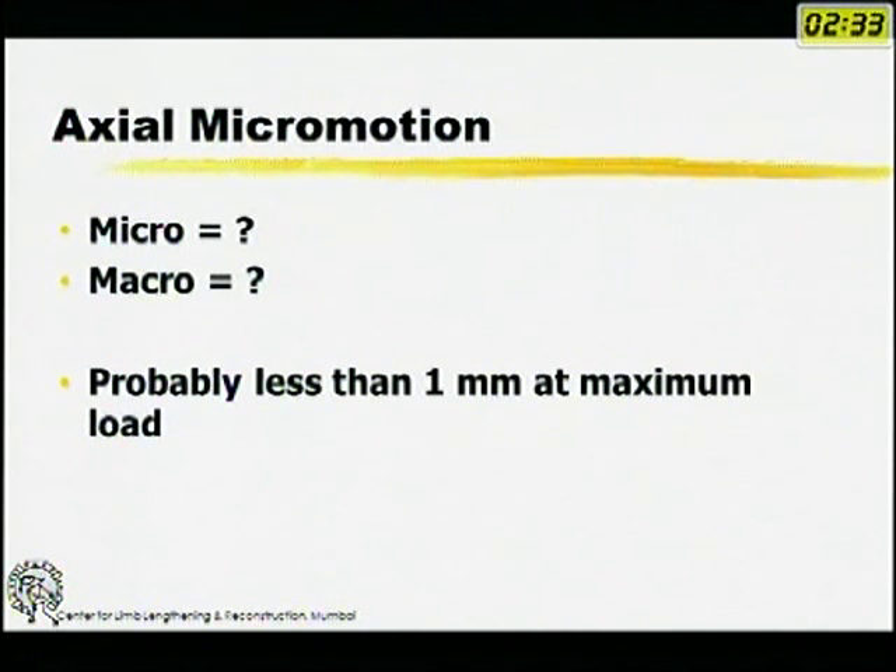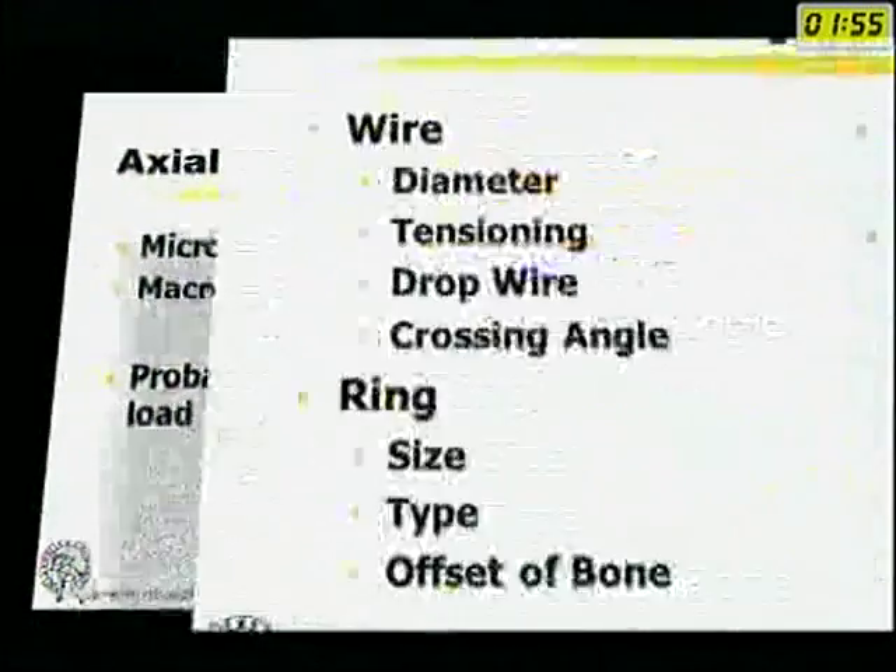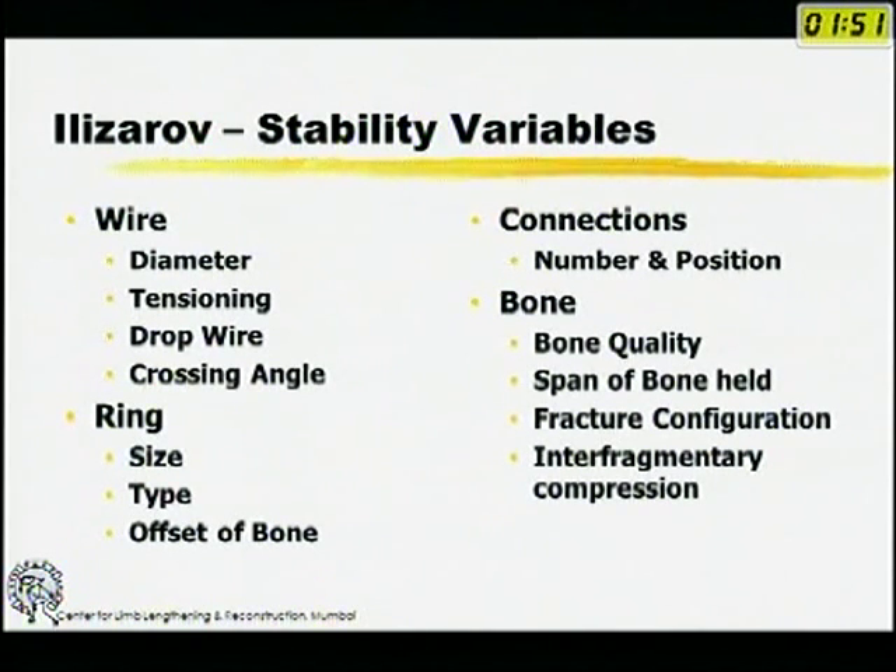For long-term use, the Ilizarov is probably the better fixator; for short-term use to tide over a period until internal fixation, it probably does not make a difference. What is axial micromotion versus macromotion? Studies show that less than one millimeter displacement at maximum load is the outer limit of axial micromotion — within that, you will get an osteogenic response. More than that, you will not get an osteogenic response.